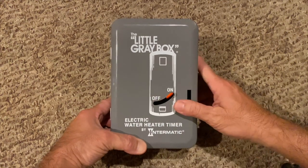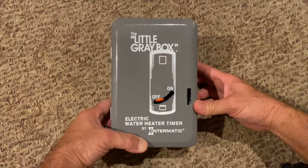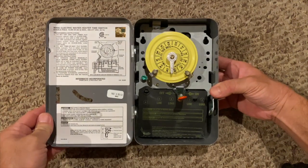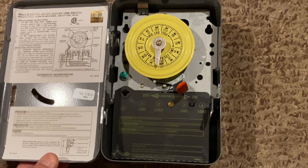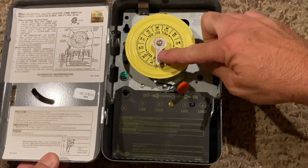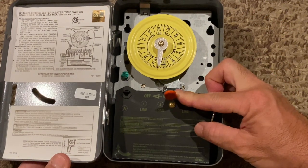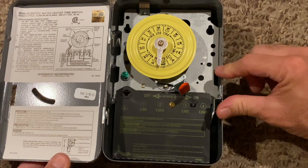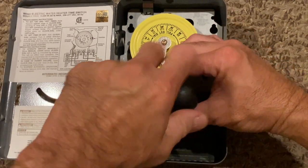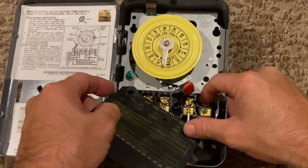This, my friends, is the Intermatic little gray box, or electric water heater timer. Let's look inside and see how it works. This is the yellow clock dial, the time of day pointer, on-off switch lever, and insulator shield. Removing the insulator shield exposes the electrical terminals.